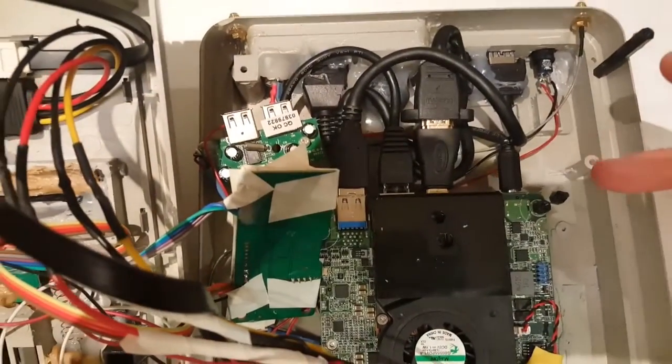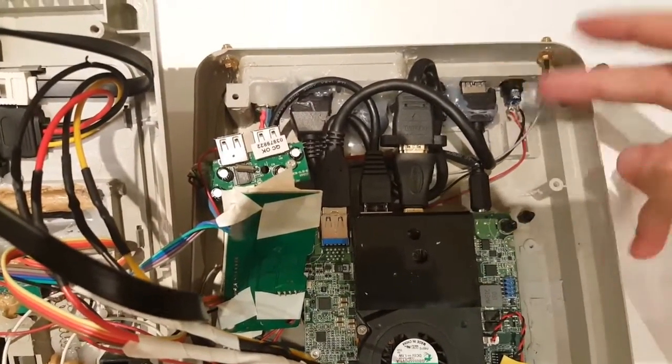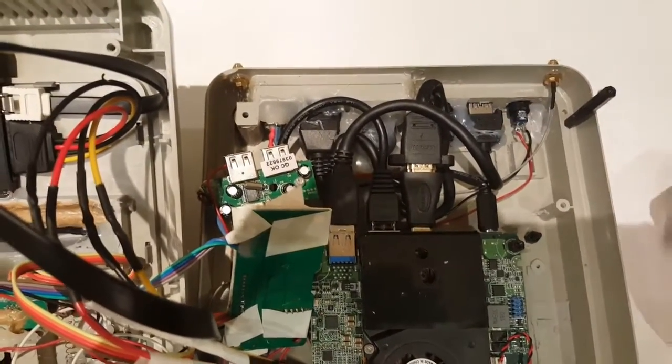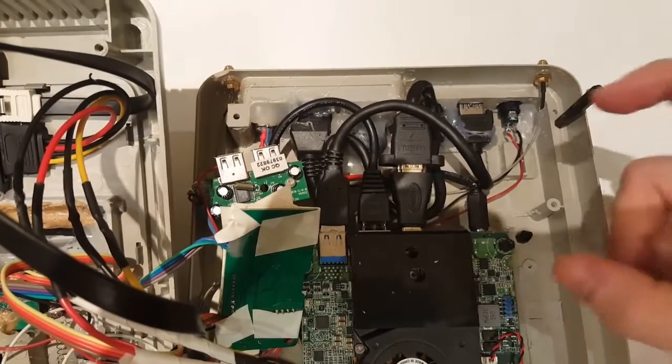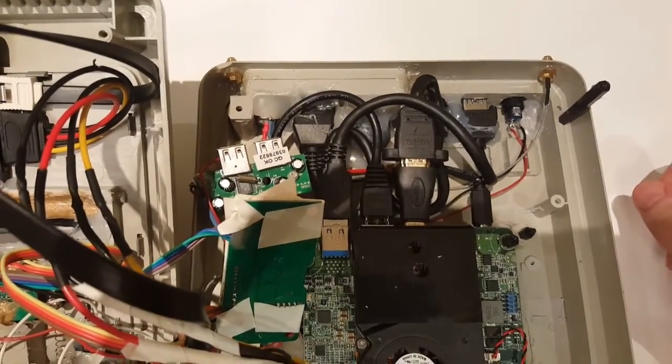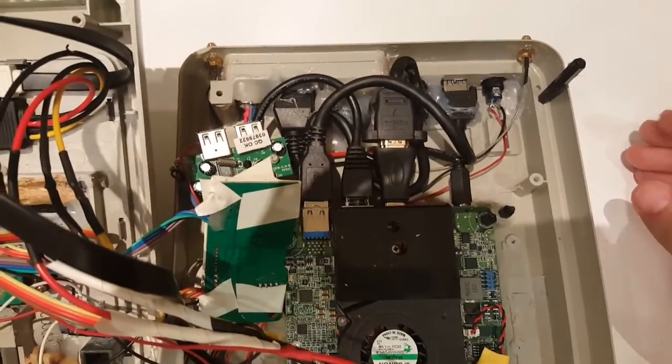All of the NUC ports basically connect to that back port I made. All of these connections are very short. I had the cables made in China — bit of a trial and error — but it's nice, pretty tight, and it works really well.